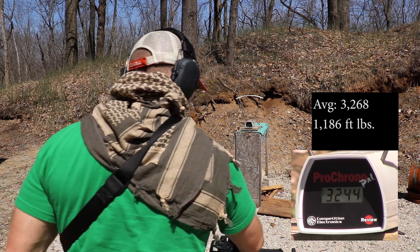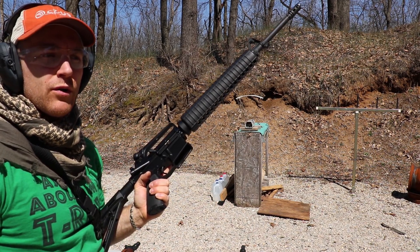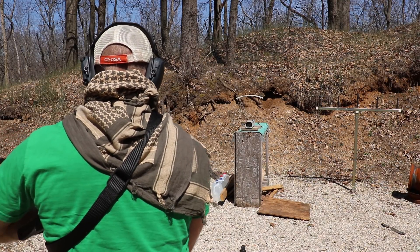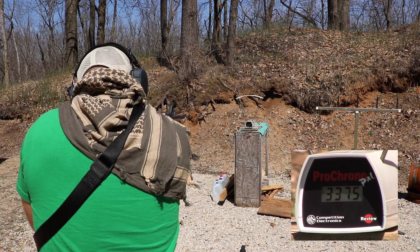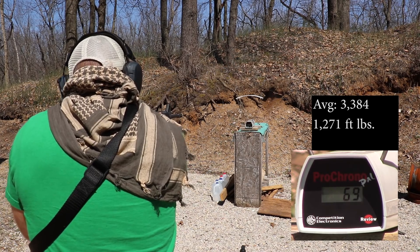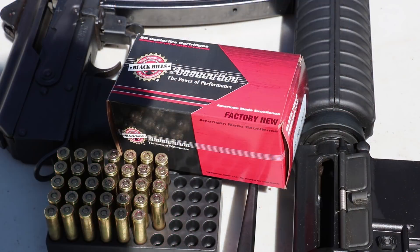And finally our 1-in-9 twist 20 inch barrel — wonder if we're going to see over 3300 feet or something. These bad boys: 3375, 3418, 3358. Wowzers, those are fast! No wonder they can punch through some body armor.